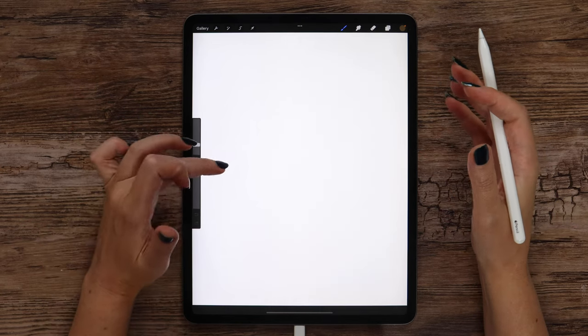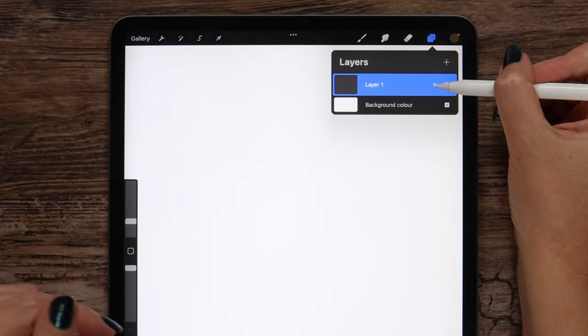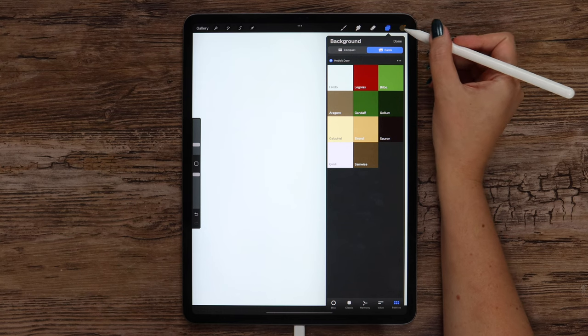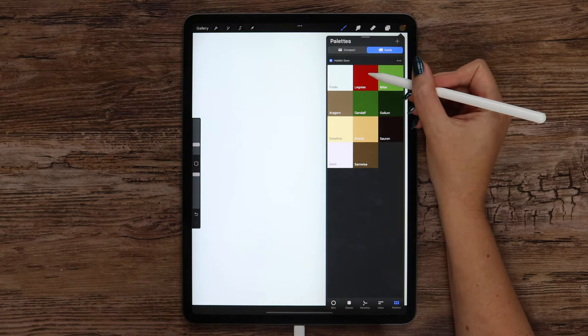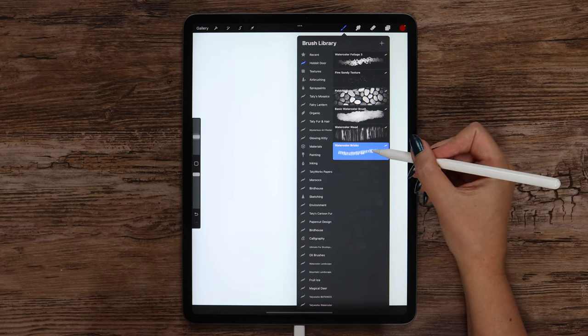Now let's proceed to drawing. In the beginning, I'll go ahead and change the background color. We can do it easily if we tap here, and from the palette select Frodo color. After that we can start drawing the door. I will tap on the color palette again and select Legolas color. Then I will go to the brush set and select the watercolor bricks brush.